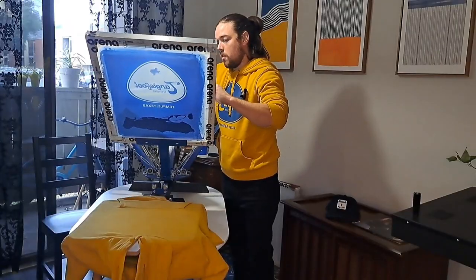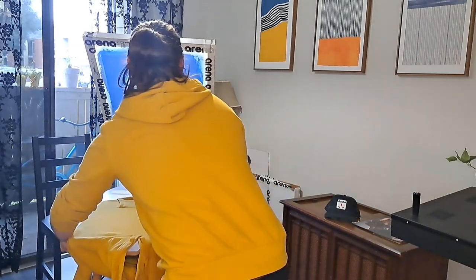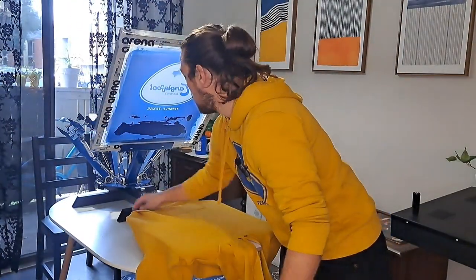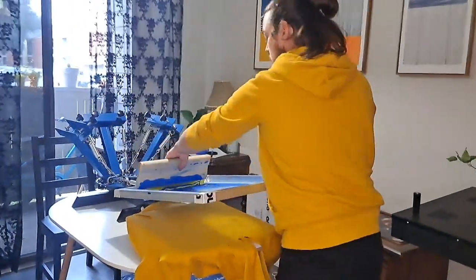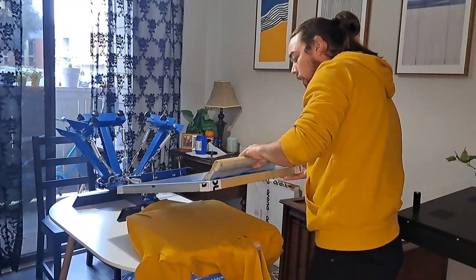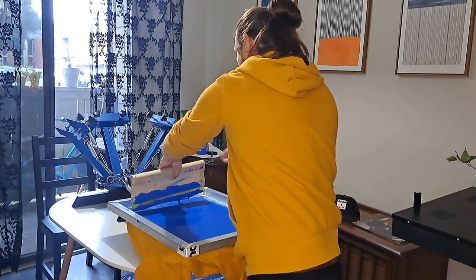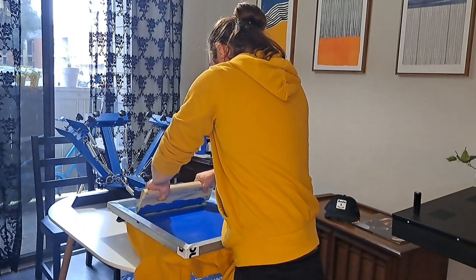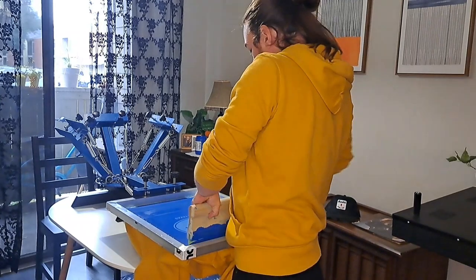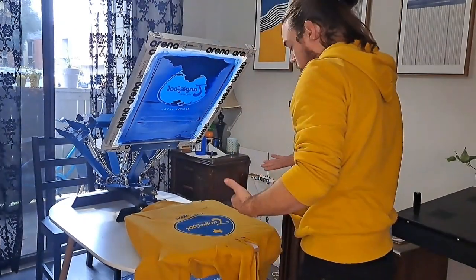There's no such thing as mistakes, just happy little accidents. I had to turn this table around because I forgot that this has support on the bottom that needs to be held by the table when I'm printing. Okay, so we're going to flood the screen — this is the part where you bring the ink over all of the area of the screen that you're going to push it through. Then we lay it on the garment, do an initial pass and another pass, flood it that way, and then lift the screen up.